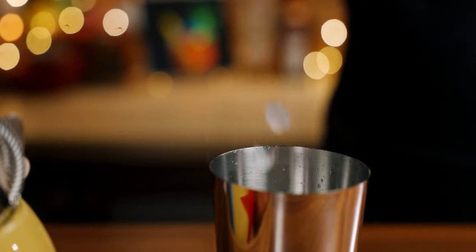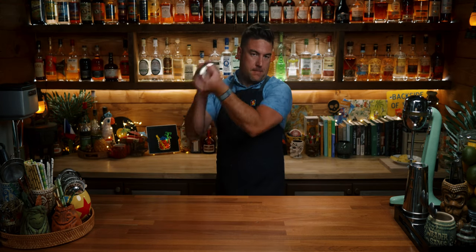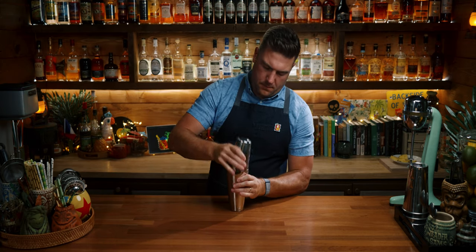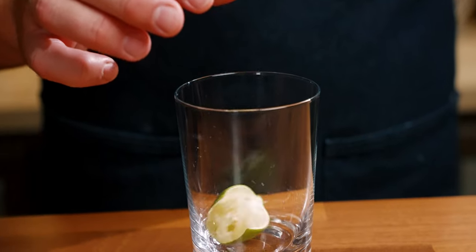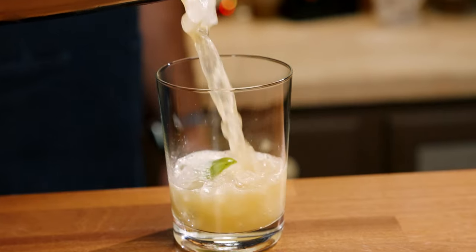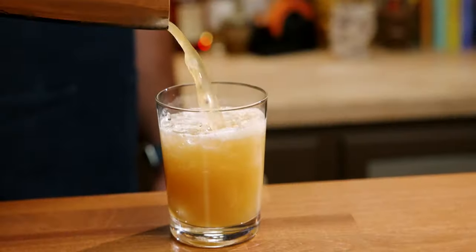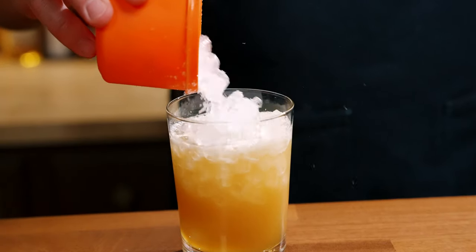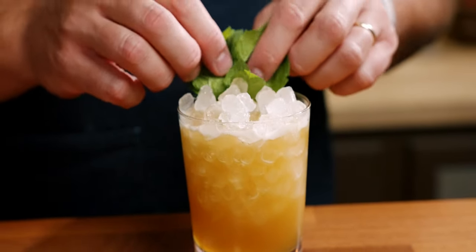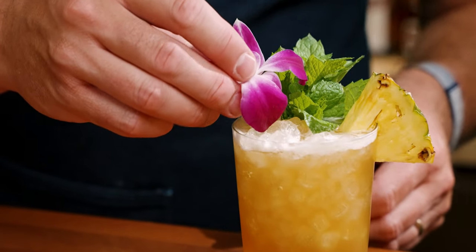Shake this for five to ten seconds. Add a spent lime wedge to your glass and open pour. Add in eight to ten ounces of crushed or nugget ice. Garnish with mint, pineapple wedge, and an orgeat.